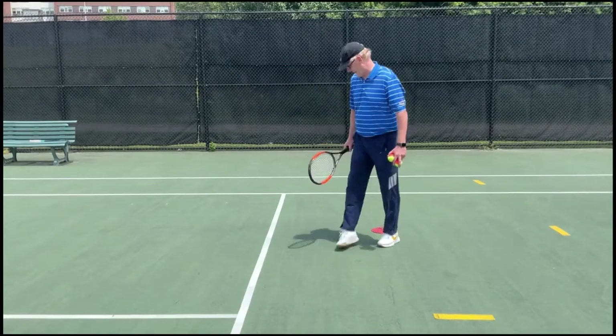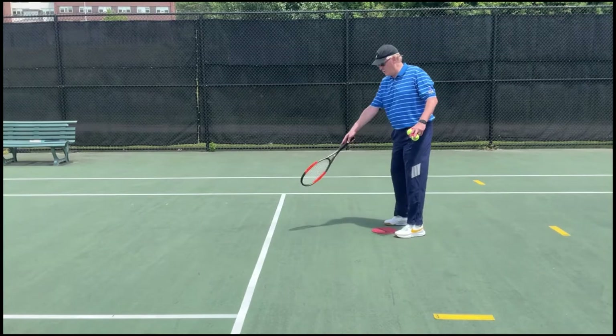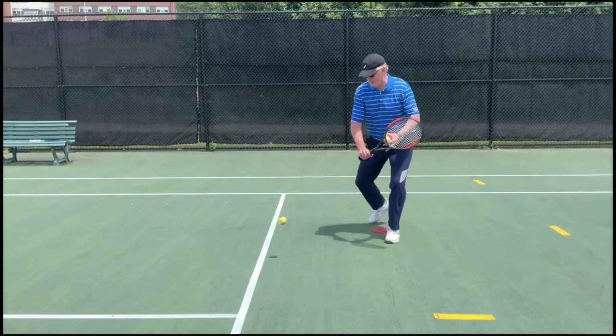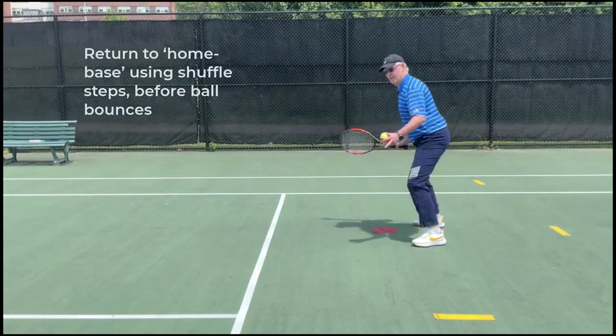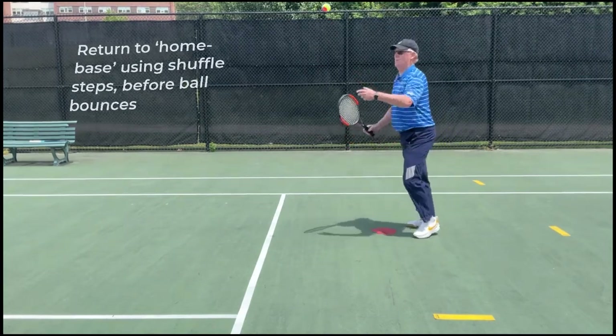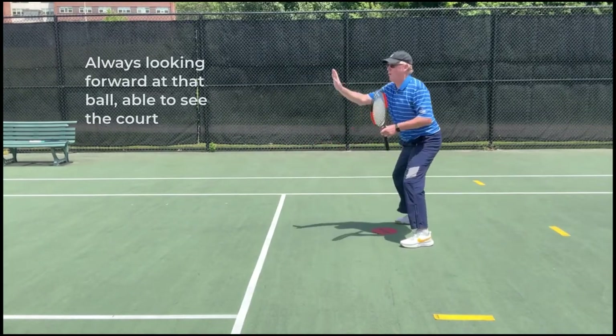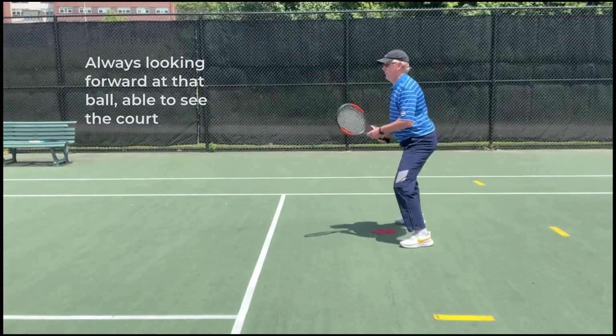Let's see what it looks like on the backhand side. Same idea — home base, a little spot about a meter behind your back line. Ball's in the air, I play my backhand, and before it bounces, I'm back in my athletic position. I always want to move quickly to get back there. Hit the shot, I move, and I'm back, always looking forward at that ball.